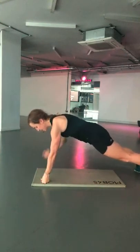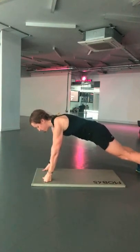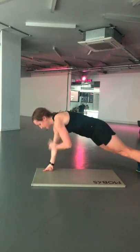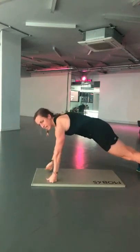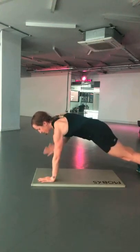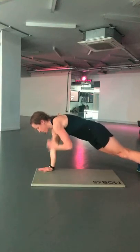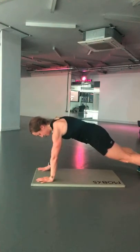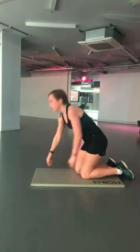Shoulder taps. Keep tapping away — I'm just on my fist because of my wrist issue, but you guys can be down on your hands. Keep that bum down and the core engaged. Third round — one more round to go after this.